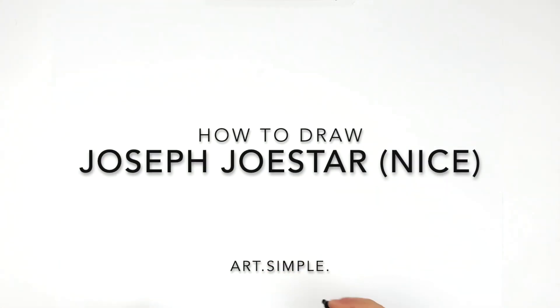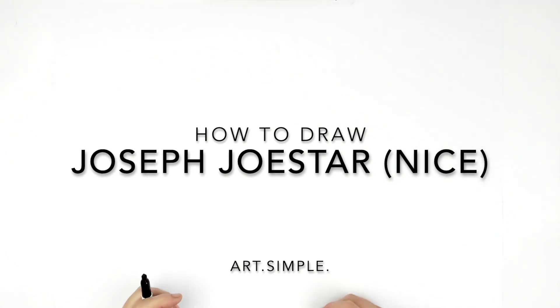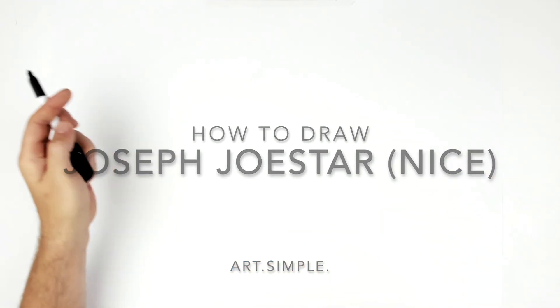Joseph Joestar. So this is a Patreon request from Dave over on Patreon. Let's give this a go. I'm on a landscape page, use a pencil eraser. Hit pause if I go too fast for you.